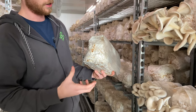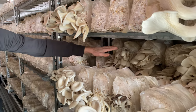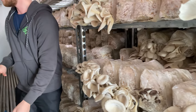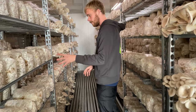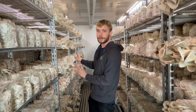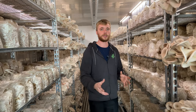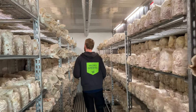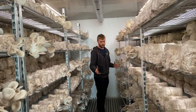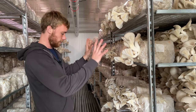Within three weeks we will have a new cluster coming out, and as you can see we started stacking them on multiple layers — that means we can get around 2,400 bags inside this room. We're just waiting for these bags to pin. We can see some are starting, and we're building more system into it so we can have a much more stable production.